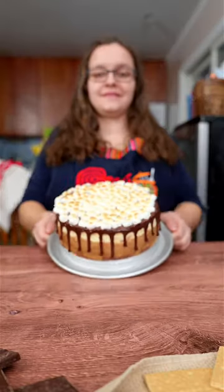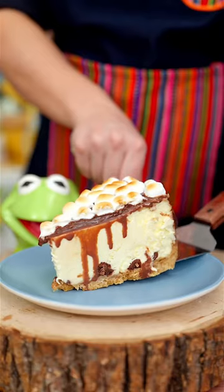Recreate your favorite summer dessert as a cheesecake. This s'mores cheesecake has it all.